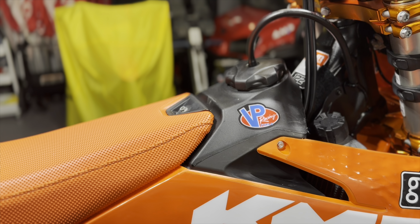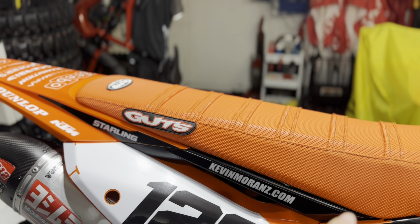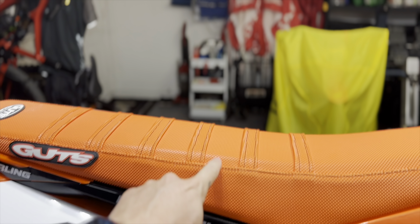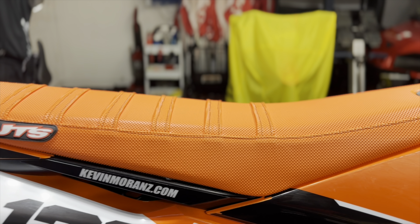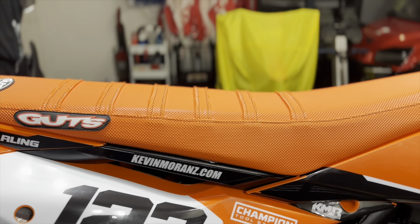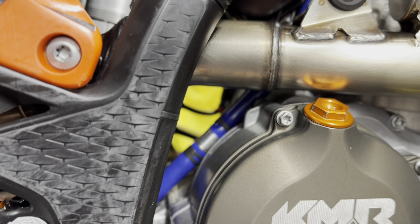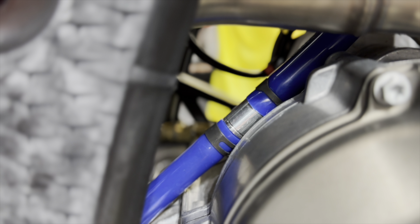We are running VP Pro 6 fuel. We are on the Guts full seat — not the phantom foam. We are running a little bit of a lighter foam so it's a little more soft. I don't like too hard of a seat because with supercross you start to feel the bumps too much. We are using a Nihilo oil breather hose and also the breather hose filter.